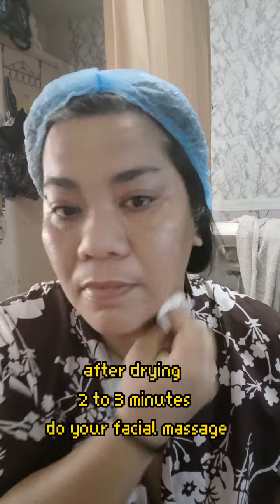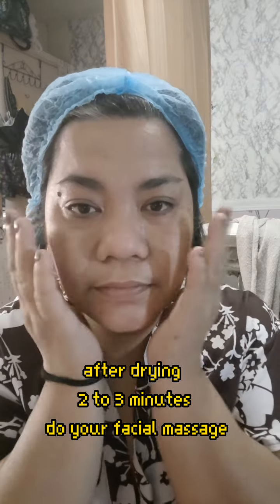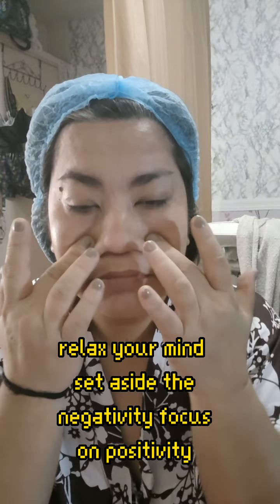And then do your massaging right after your face has dried - upward strokes. In between the eyebrow, on the forehead, around the eyes, on the crow's feet area, and then around the nose, the corner of the nose, and around the mouth - always upward strokes. This is actually a good night regimen massage.